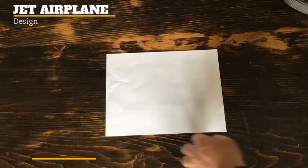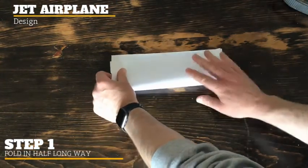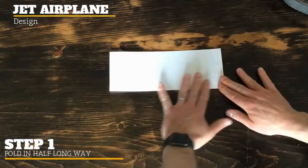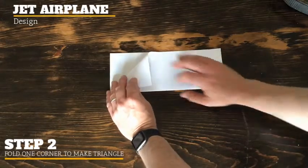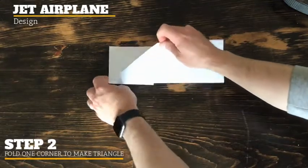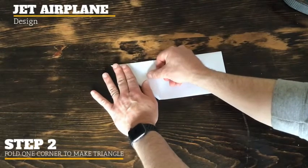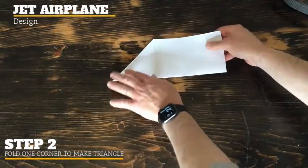Now we're going to make a jet airplane. First thing: take your paper and fold it in half. Try to get as close as you can on the seams and fold it nice and tight. Then take one edge of the paper and fold it towards you so it's right on the bottom line and makes a diagonal. Flip it over and do the same thing on the other side — your airplane is starting to take shape, like a rhombus, I believe.